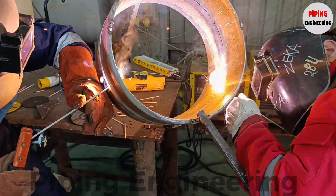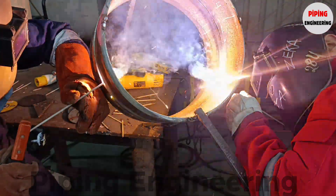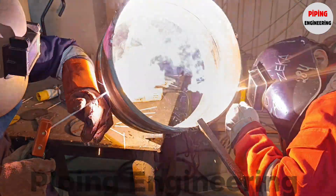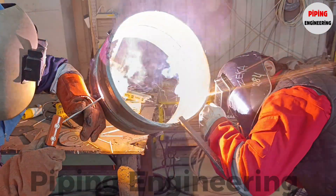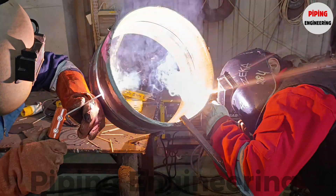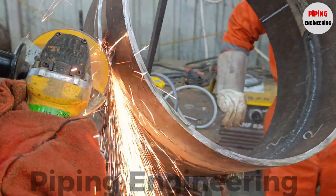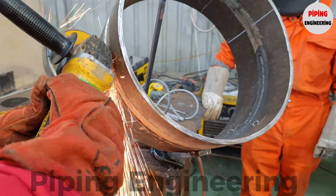To overcome these challenges, welders must maintain a steady hand, control heat input, and apply consistent bead placement. Proper electrode manipulation is key — whether using a dragging technique or a slight weaving motion, welders must ensure even deposition of weld metal. In large diameter pipe certification tests, multiple passes are required to complete the weld joint. After the root pass, cleaning between passes is essential to remove slag, oxidation, or contaminants that could lead to slag inclusions or incomplete fusion. Each layer must be thoroughly inspected to prevent defects from propagating into subsequent passes.